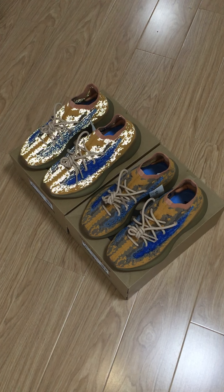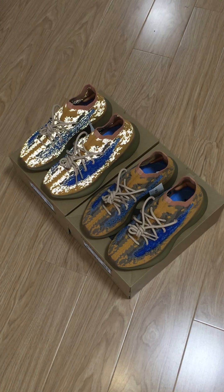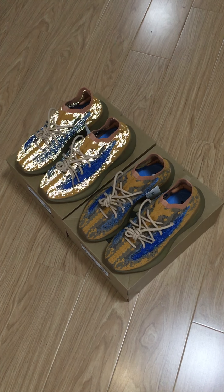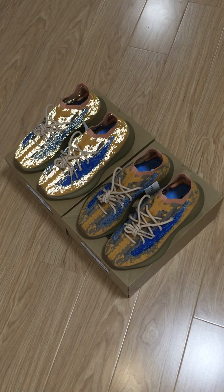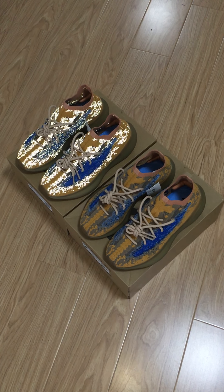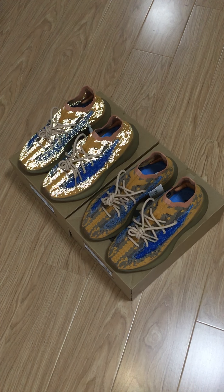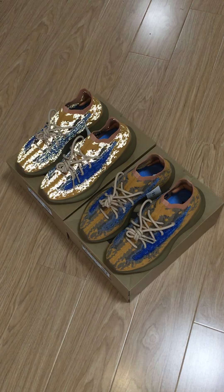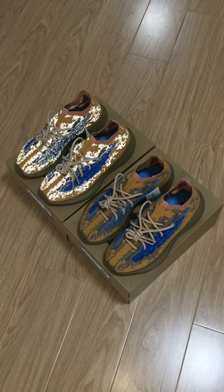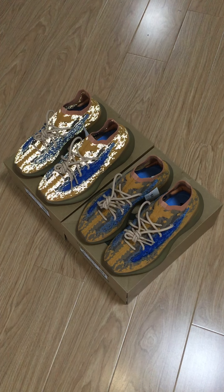Hey friends, welcome back to my channel. These are two pairs of Yeezy 380 Blue Oat. One pair can glow with flashlight and another pair cannot. One pair is non-reflective and another pair is reflective.